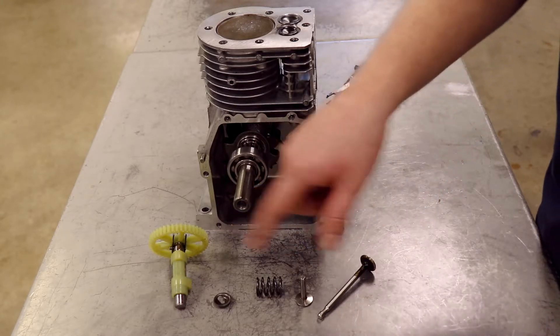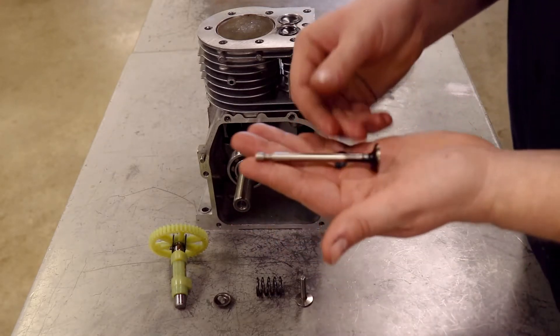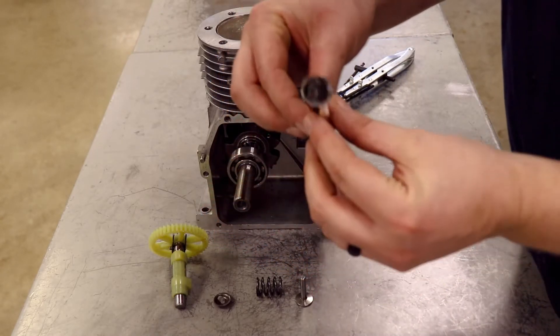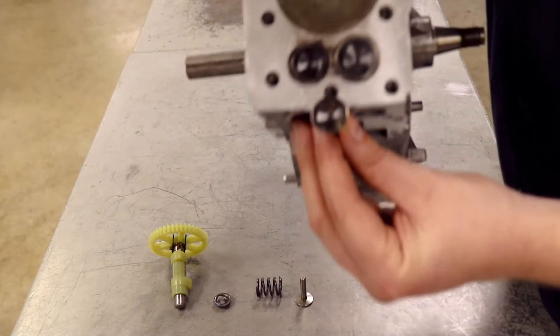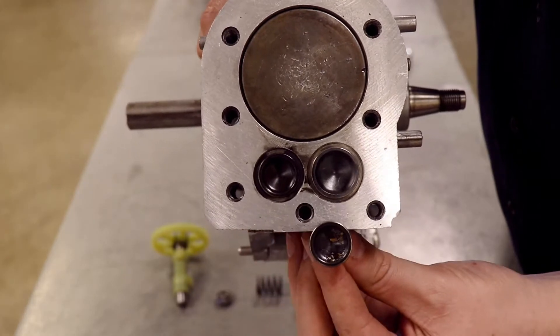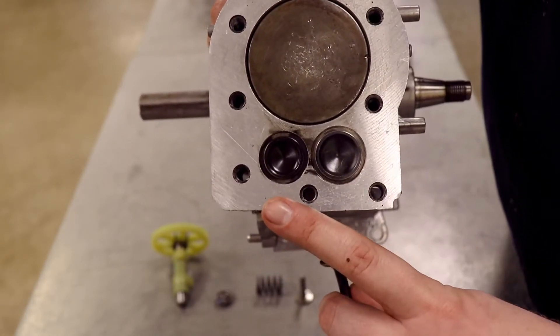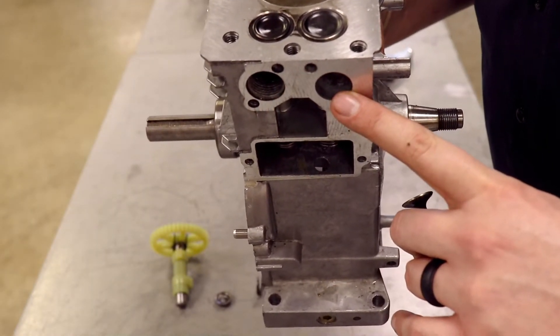Today we're looking at the valve system inside our small Briggs and Stratton engines. Right here in my hand is an exhaust valve. I know it's the exhaust valve because it's the smaller of the two valves. Looking at these two valves, the smaller one is the exhaust, and the intake is always the bigger one. This is where the exhaust muffler would go, and this is where the intake would go, which is where the carburetor is.